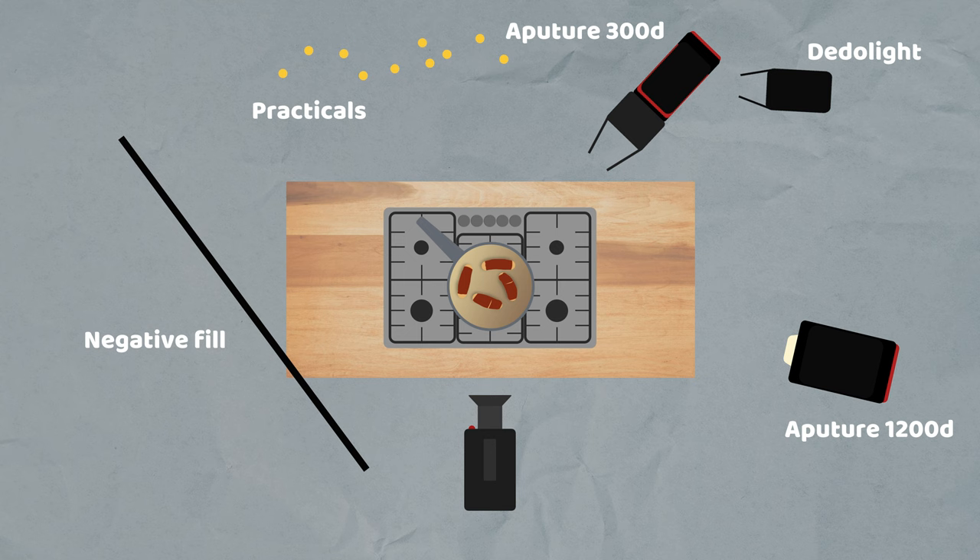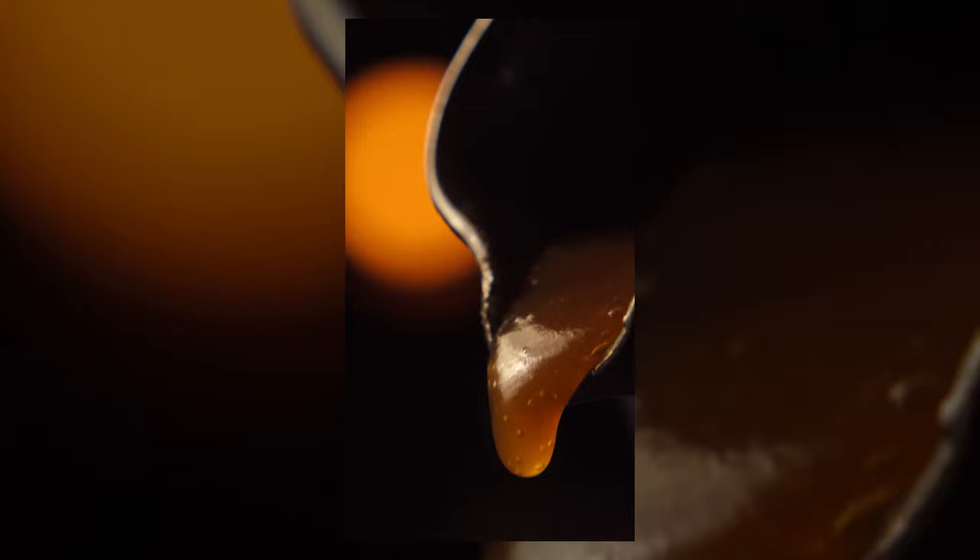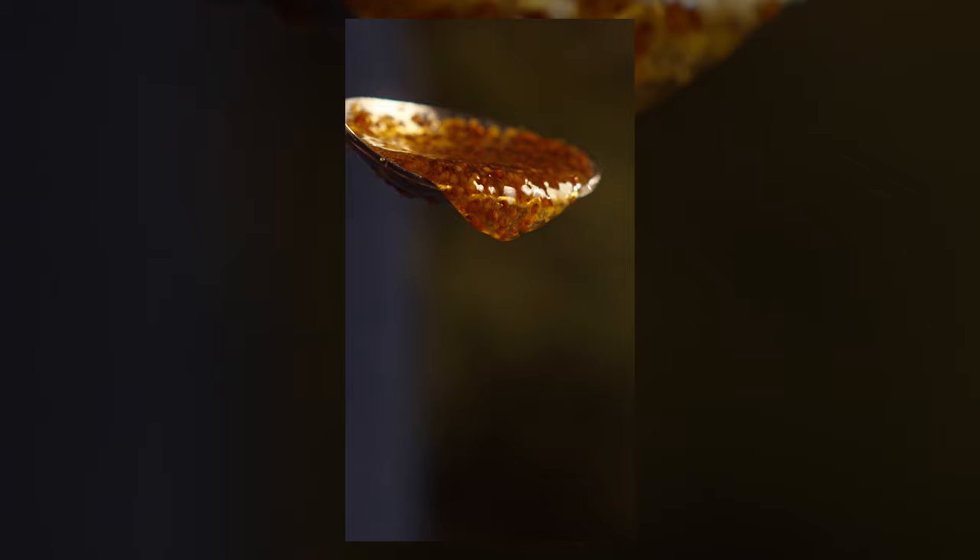The key light on this shoot was the Aputure 1200D. It was double diffused when possible, with a grid on it to stop the light from spilling outside of the subject — the food. The need for so much power was because we were shooting a lot of high frame rate stuff — some around 240 frames per second, but some as fast as 480 frames per second. And more frames means we need more light.